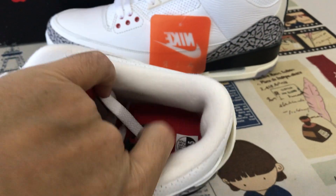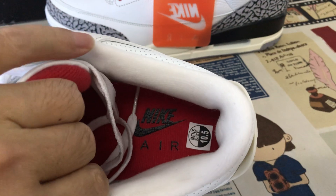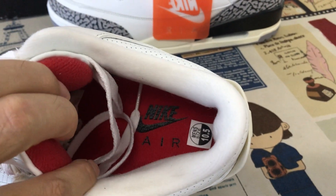Red color tongue lining, white color collar lining, and red color image — with the black color Jordan logo on the image.